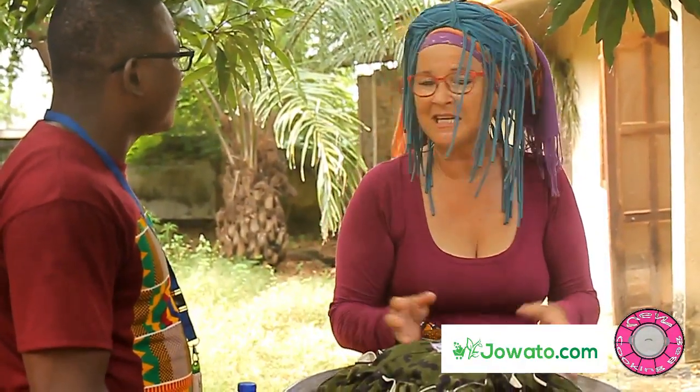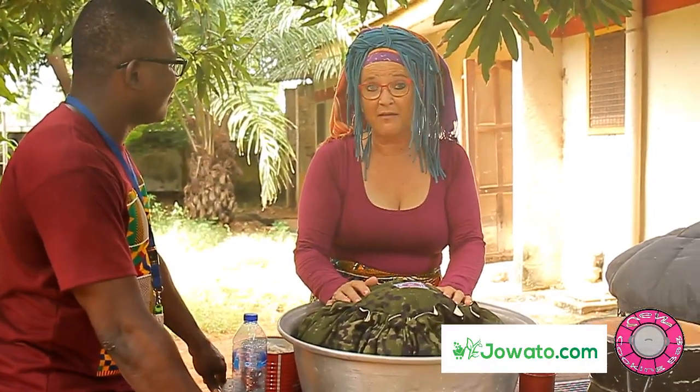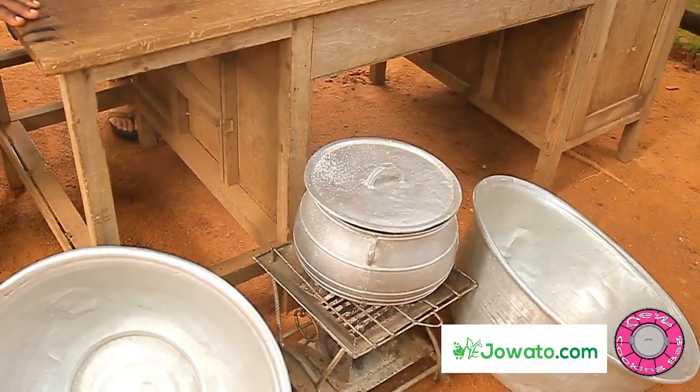If you are going out and want to bring cold drinks, be sure they are cold before putting them in. Don't put lukewarm water inside and think that after one hour it will be cold — it's not like that. But if you put something cold inside, the kapok will keep it cold. This cooking bag goes up to pot size 5.